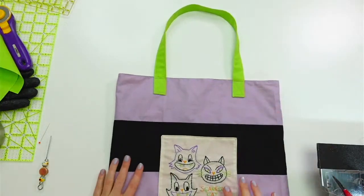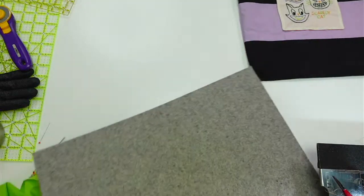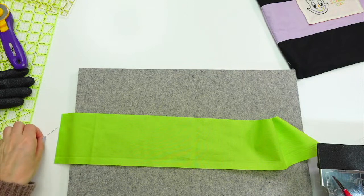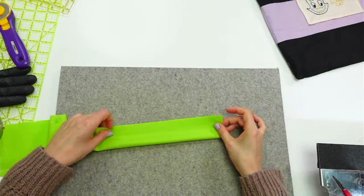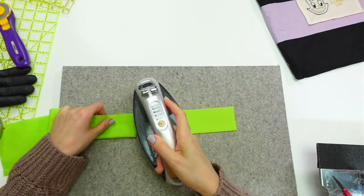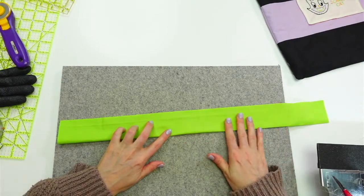All right, that's handle number one. We should have this all measured up and ready to go — my iron's on, so let's get going with that second handle. This takes quite some prep. I'm gonna first fold this in half and press it — fold it so that the wrong side is together. You want the nice side exposed. In my case it's just a solid so it doesn't matter.